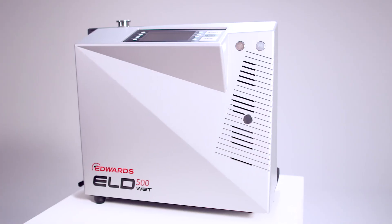For more information please visit the Edwards Vacuum website or contact your local Edwards Vacuum representative. I'm David Steele and this is the Edwards ELD500 Precision Leak Detector.